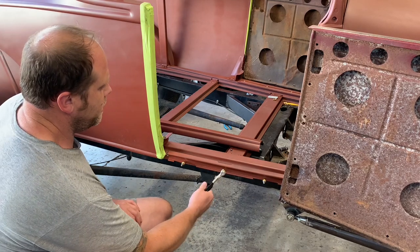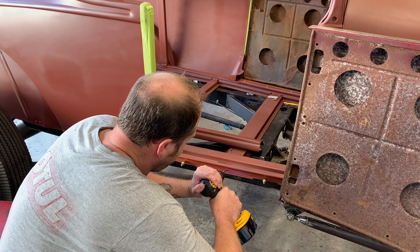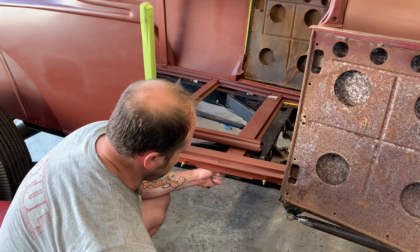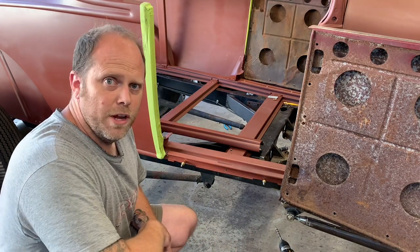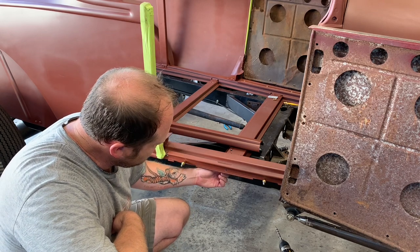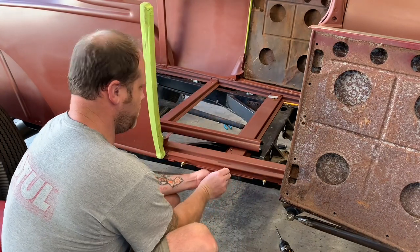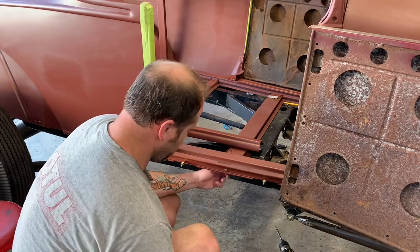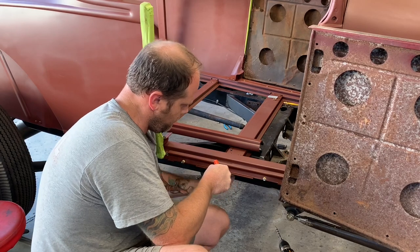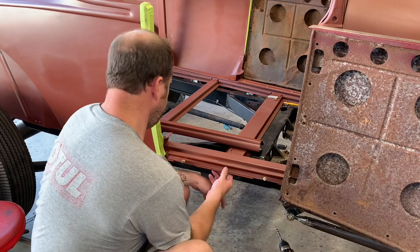I've got it in place right now. I'm just going to remove one Clico at a time and drill. Clicos aren't super strong, so you've got to go easy or it'll get everything out of whack. I've kind of given up on the rivets so far — I could probably get to it with the bucking tool, but I've got so many of these little button head Allens on this project that I'm just going to keep going with that. I'm also forgoing the hardened washers on the back side because there's just not enough room.